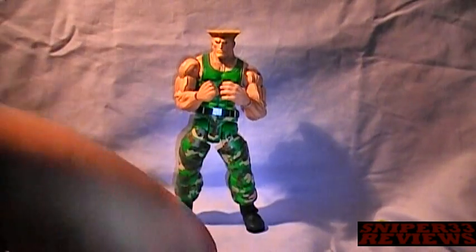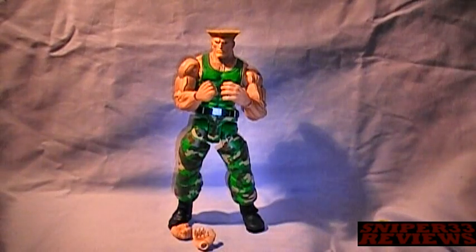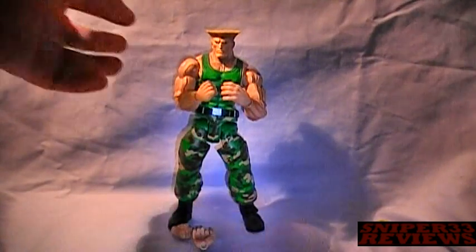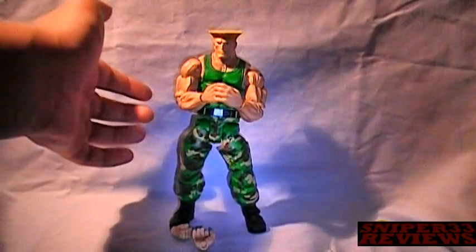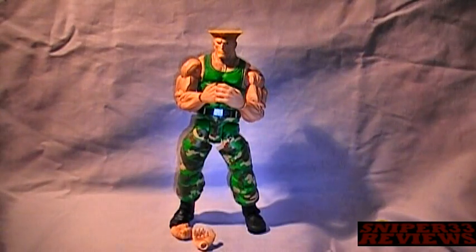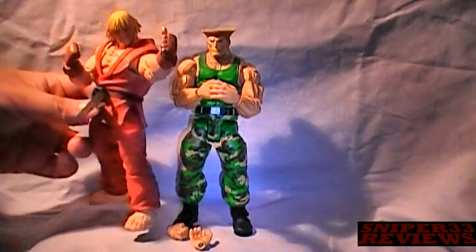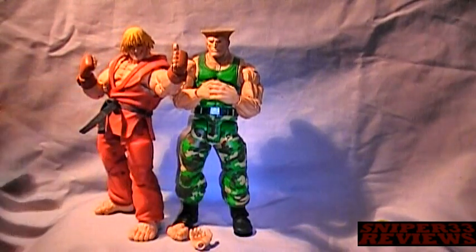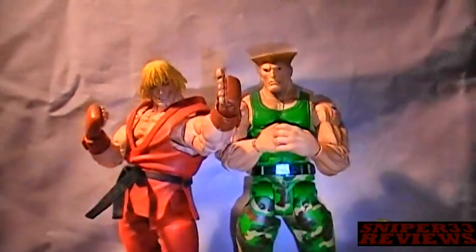That's it for his accessories, just like with the other characters. It would have been nice if he came with his power-up — specifically his Sonic Boom move. Here's the size comparison between him and Ken from Series 1. You can see right there he's actually taller than Ken.